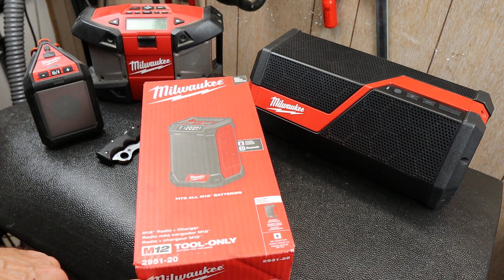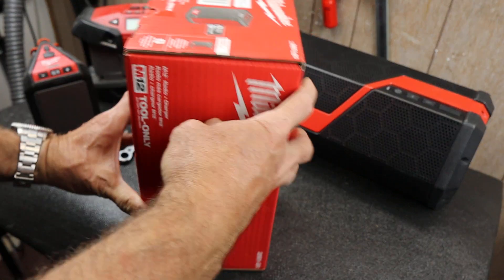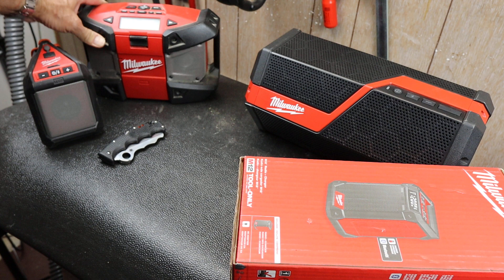This is the 2951-20. It's the tool only. It's an M12 version. And I have other speakers — this takes an M12 but no radio. This is a radio.